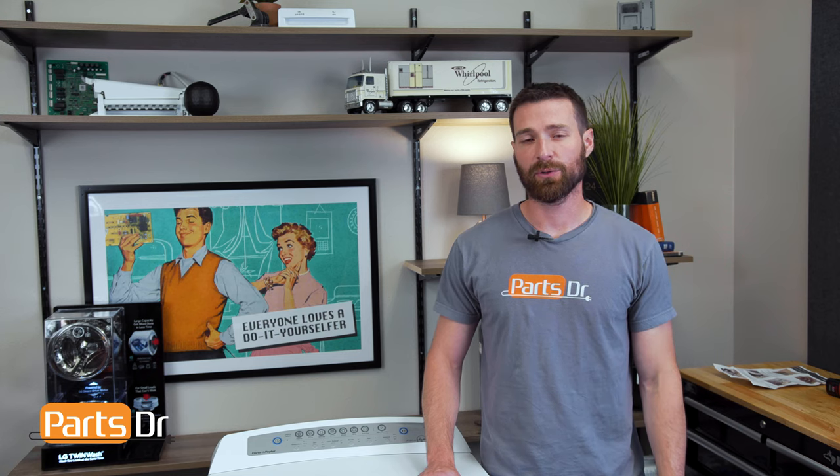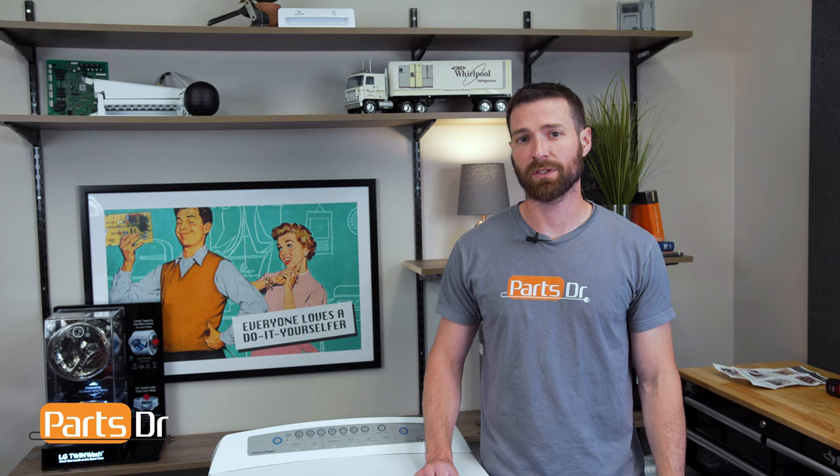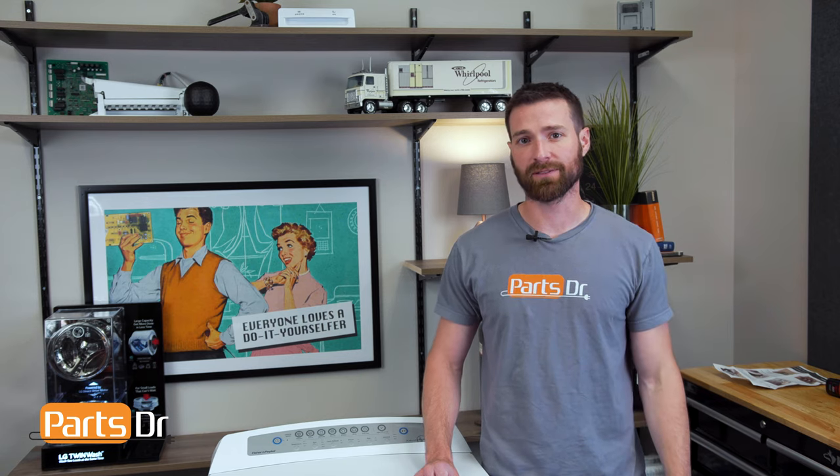Hey, it's Steven with Parts Doctor. I'm going to show you how to replace the rotor position sensor in this Fischer & Peichel washing machine. We'll need a few different tools for the job — we'll leave those listed in the description below. Let's get started.